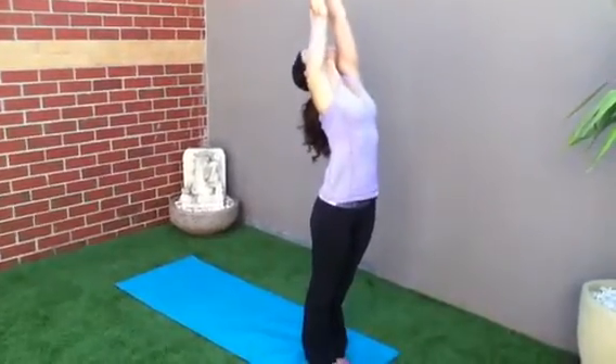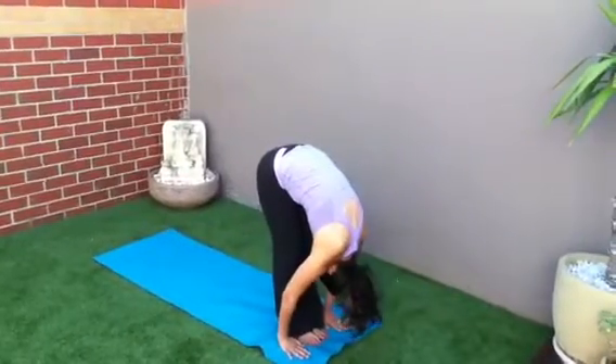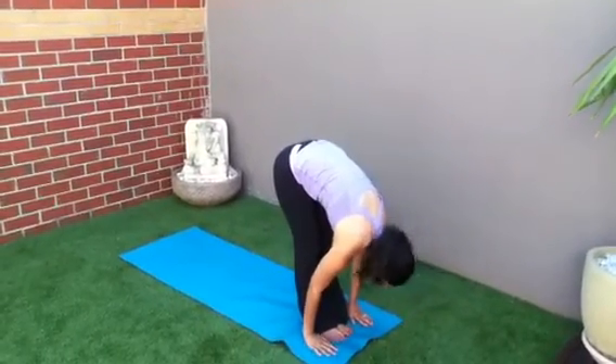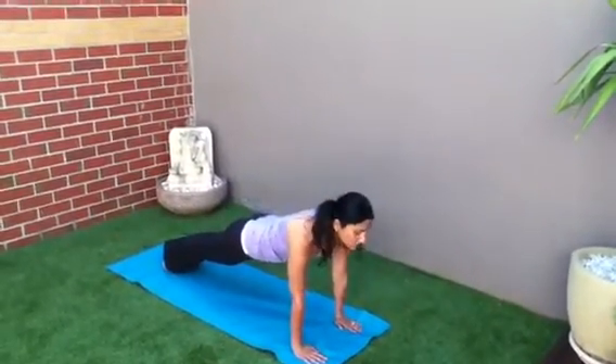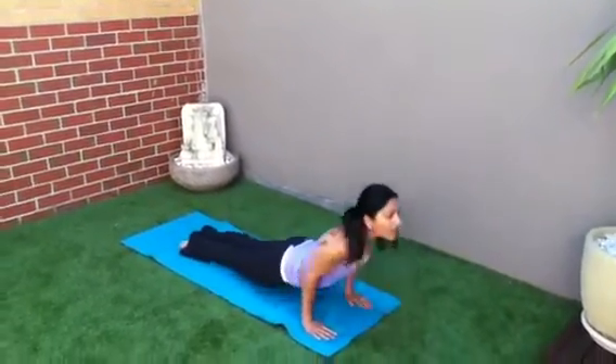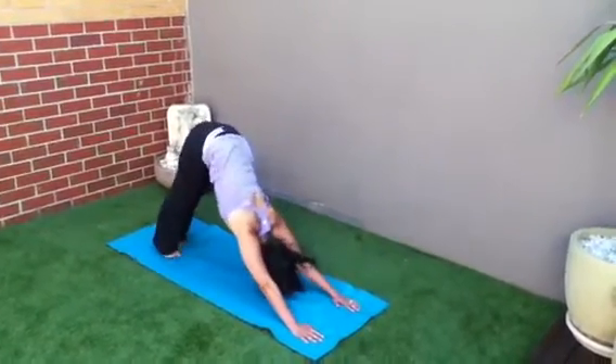Inhale, reach up. Exhale, forward bend, tuck the neck in. Inhale, walk up. Exhale, tuck the neck in. Right leg back, left leg back. High plank position. Tricep push up. Upward facing dog. Downward facing dog.